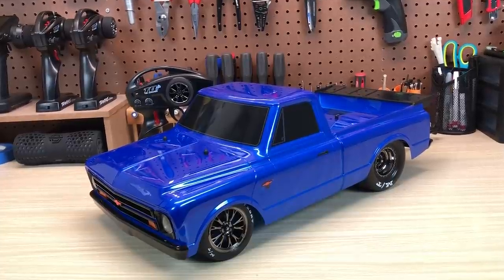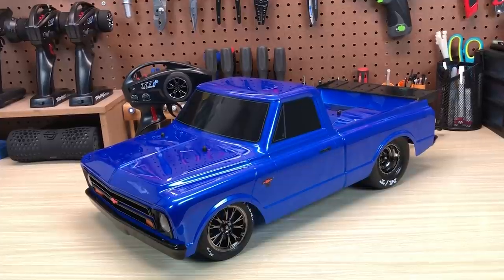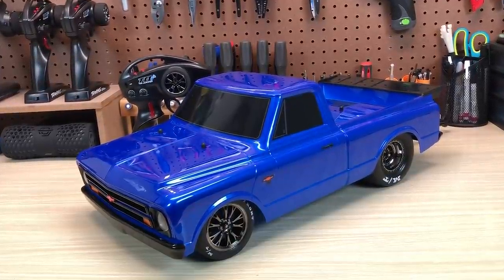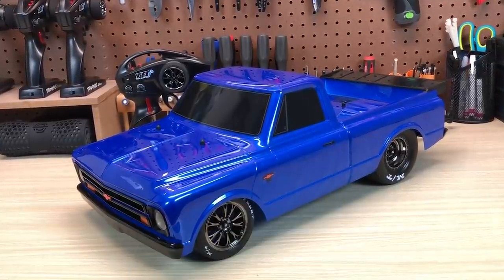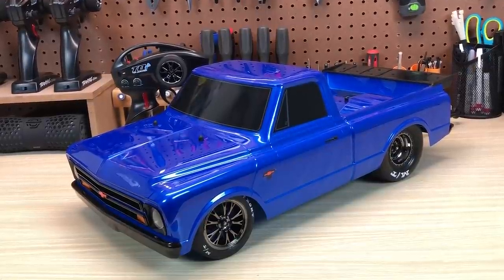Hello and thanks for visiting the VelocityRC channel. I'm Pete, and today we have the much anticipated Traxxas Drag Slash, the first no-prep racer from Traxxas. The whole no-prep scene started out with guys modifying their Slashes for drag racing, and now Traxxas has gone ahead and modified the Slash themselves to be an out-of-the-box no-prep drag racer.